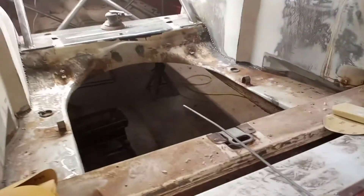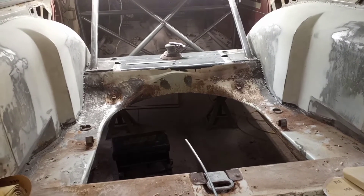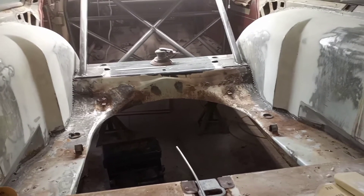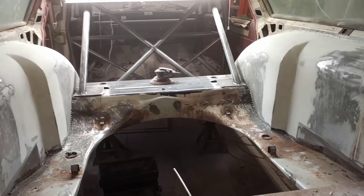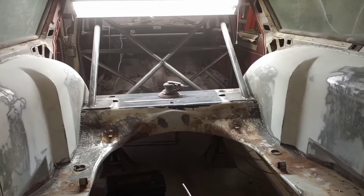We should be pretty close to firing this up maybe next weekend, if not next weekend then the weekend after for sure. I still got just a few more bars just under the hood and the door bars. Everything else is welded in and done, so it won't take long now.